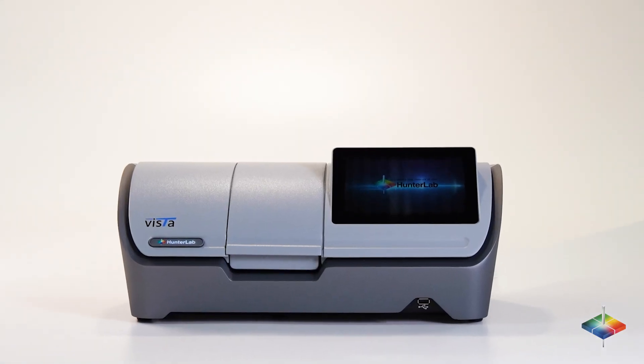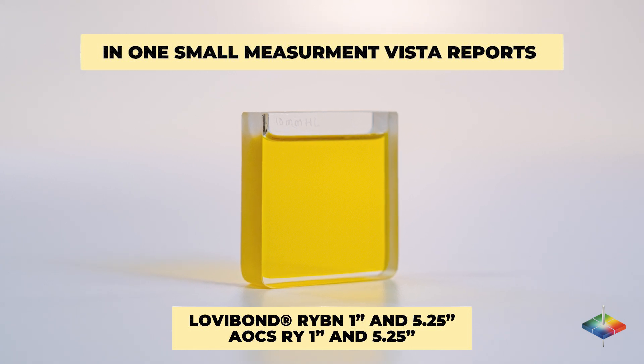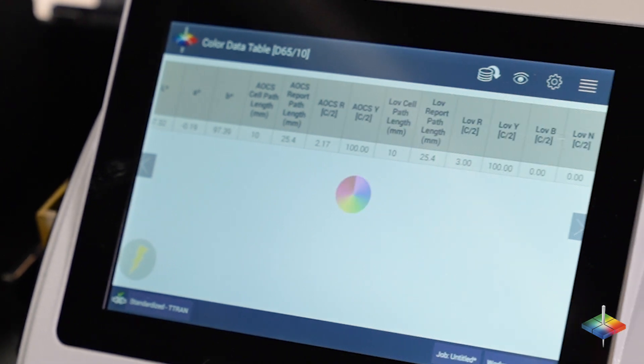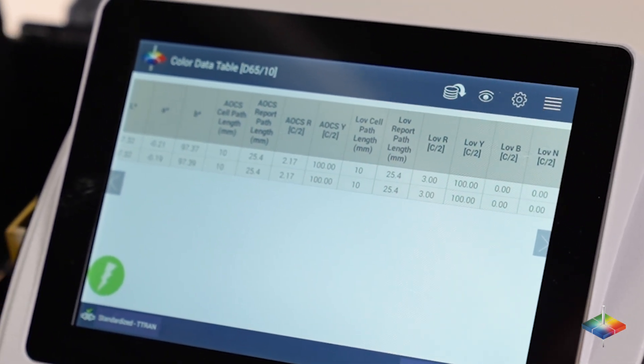The Hunter Lab Vista spectrophotometer will accurately report Lovibond RYBN 1 inch and 5.25 inches results as well as AOCS RY 1 inch and 5.25 inches results, all in one test.